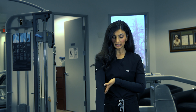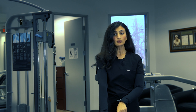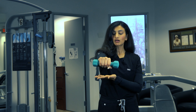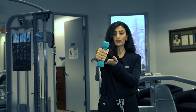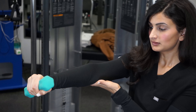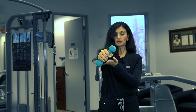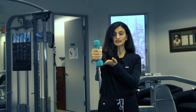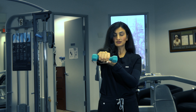The second exercise I'm going to demonstrate is wrist supination. Same thing — I have a two-pound weight in my hand. I'm going to bring my arm up, stabilize it with my other hand, and bring the weight up slowly in a controlled motion and back down. Do this exercise slowly and controlled. We can do this 10 reps, three sets of 10 reps at a time.